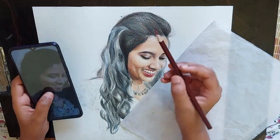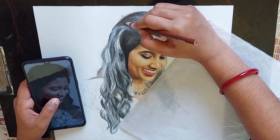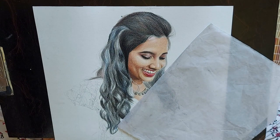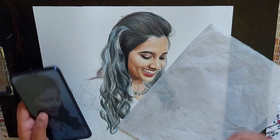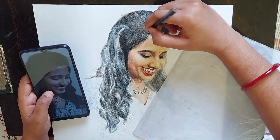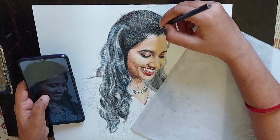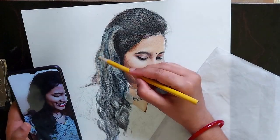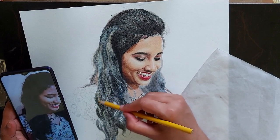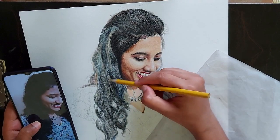I am using reddish brown pencil here. For the highlights of the hair, I am using golden yellow. And for shadows, blue, black, and reddish brown. Whenever I am doing a portrait drawing, I don't like to finish up any single part and then jump into the other parts — I like to work in layers.